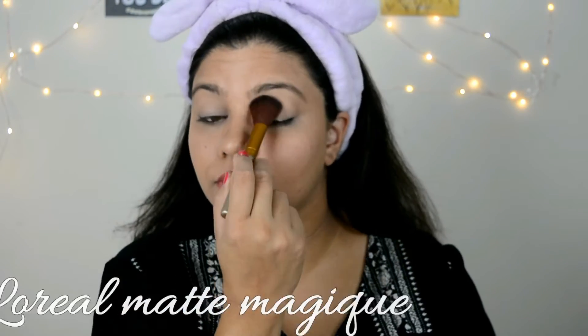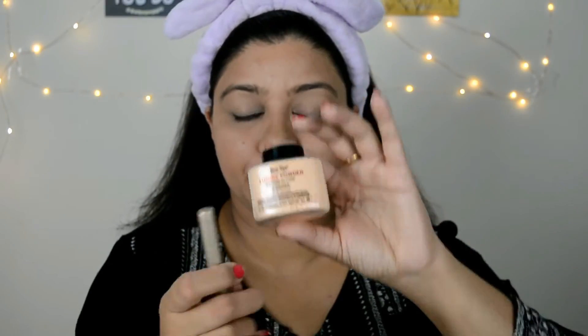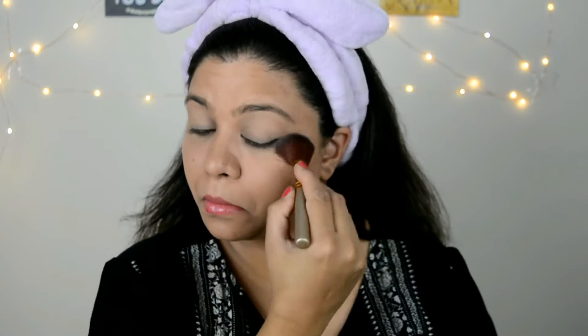I saw some fallout from the eyeshadow so I'm setting the area first. Now I'm taking this wine shade from the palette and applying it all over my eyelid. There is no transition shade and no matte shades in this palette, so you can see there is some fallout from the eyeshadows — which is okay.